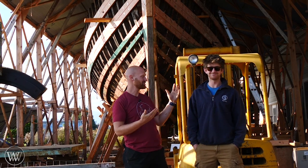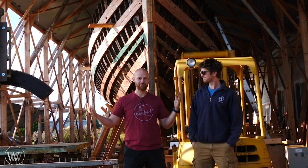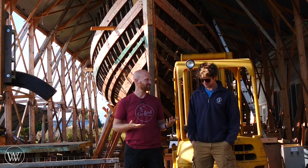Hey y'all, I'm James Wright and welcome to the Tally Ho project. I'm standing here with Leo who is restoring this beautiful old sailing yacht, and this is absolutely incredibly cool. So why don't you tell us a little bit about this thing?